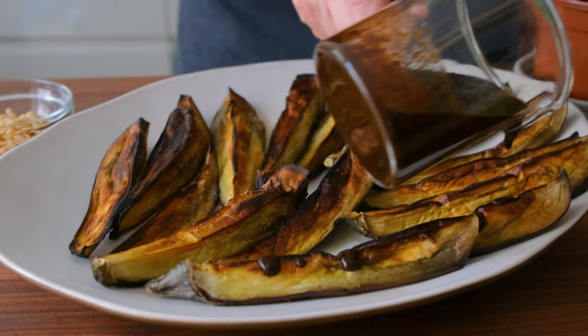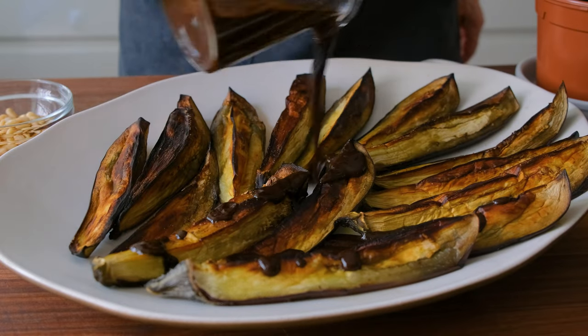I used to struggle with tasty ways to use eggplant. It would turn out too soggy or too chewy and frankly too flavorless. But this recipe solved all those problems for me. Basically, once I dressed roasted eggplant in a magic cloak I call black magic, this sauce is the shape shifter that turns eggplant into a totally flavorful dish.